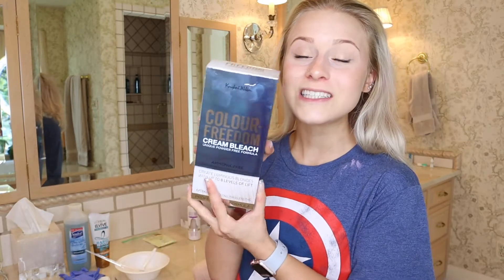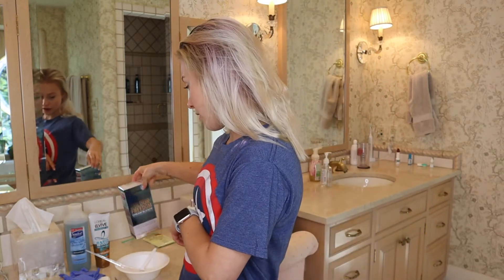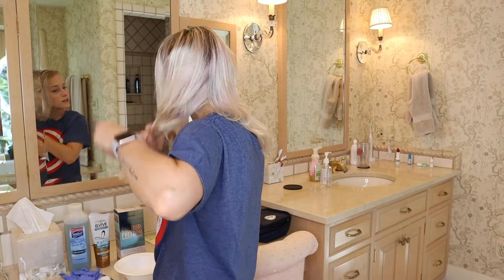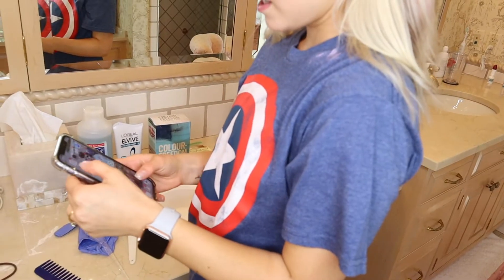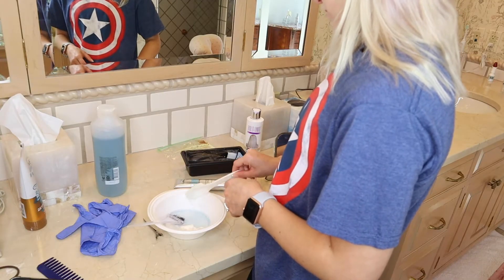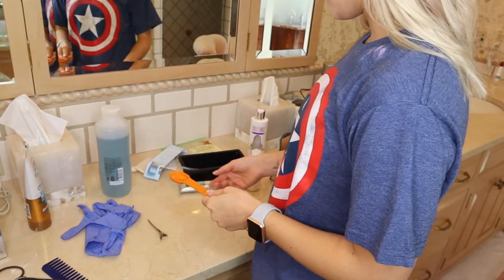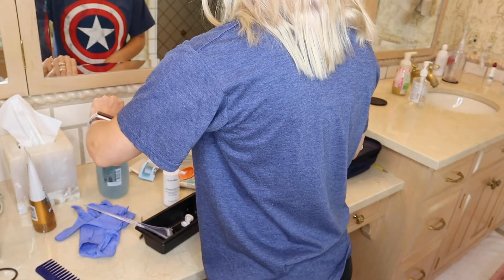These are all the things I need: one part shampoo, two parts conditioner, eight parts bleach. I got the Knight and Wilson Color Freedom Cream Bleach. I'm definitely using all of this. I'm going to start mixing this up and also try not to touch my roots because I'm trying to grow them out. I found this bleach bath method on YouTube. One part equals a tablespoon... actually I'm going to redo this because eight tablespoons is way too much.